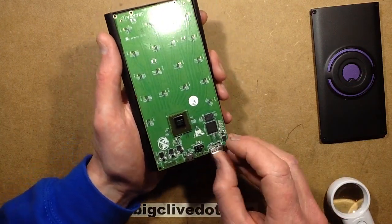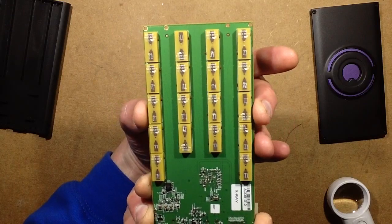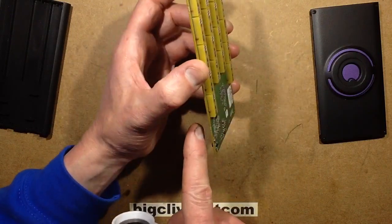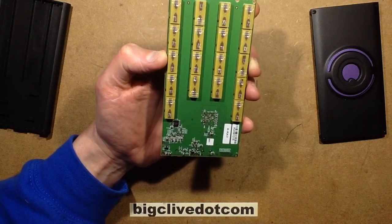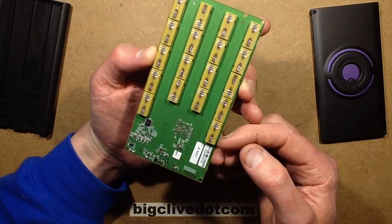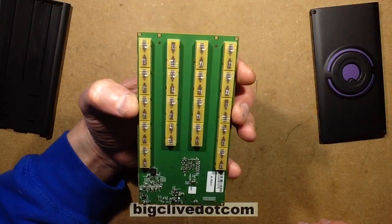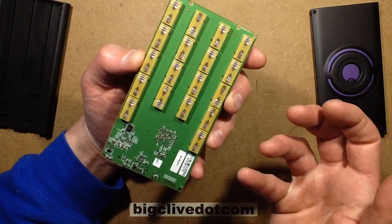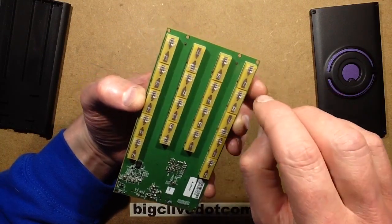If I carefully lift this out, on the other side it reveals all the antennas — I'm going to be careful not to touch the front of these in case they're sensitive to fingerprints. There's also, directly on the other side of the flash chip, an EEPROM chip — a 24LC256, 32K by 8 EEPROM. These antennas are very reminiscent of the antennas you get for GPS reception — I'm guessing it's a ceramic or dielectric block with printed antennas on the top and gold pins going through.